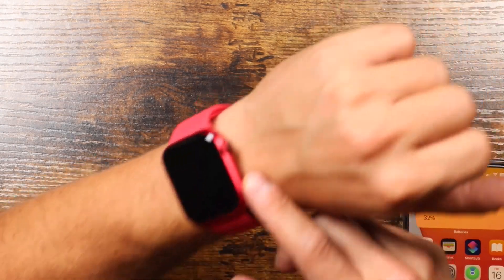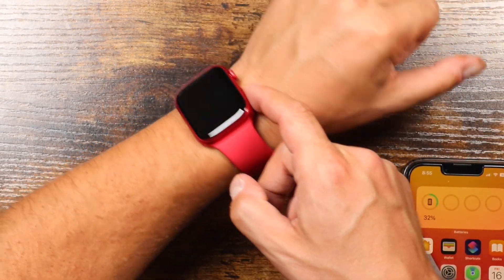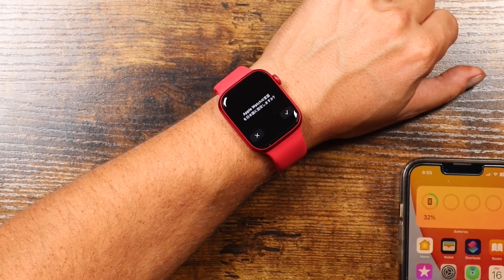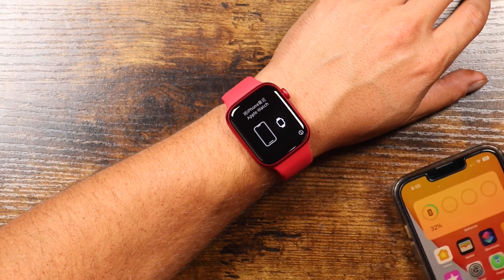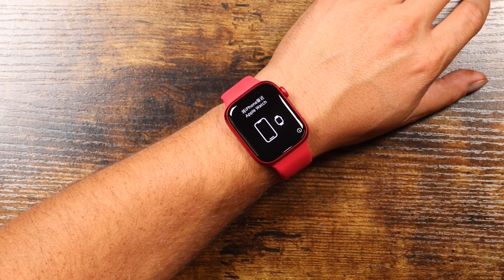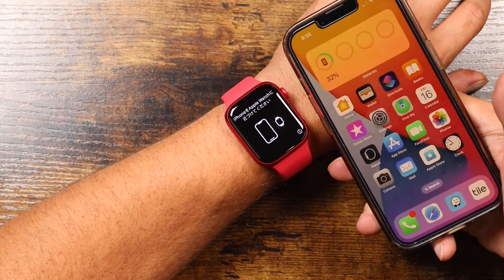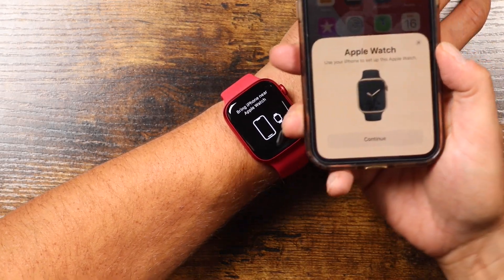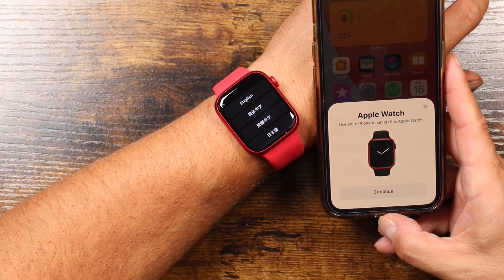So you're going to want to turn on your Apple Watch. To do that, you're just going to press on the side button on the right side — there's a little button. Just press and hold until the Apple Watch turns on and then it's going to give you some instructions. It's basically saying bring your Apple Watch near your iPhone. If you already have an iPhone set up, you can bring your Apple Watch near the iPhone and it'll pop up like this as you can see on screen.